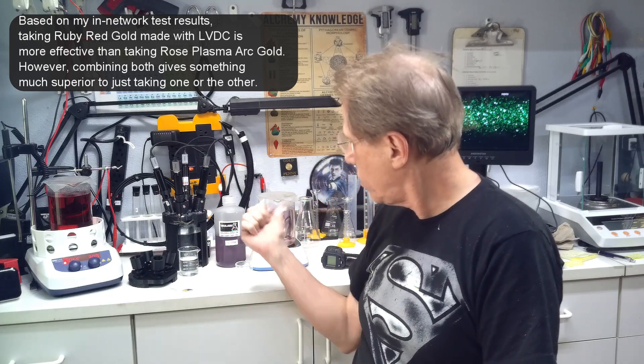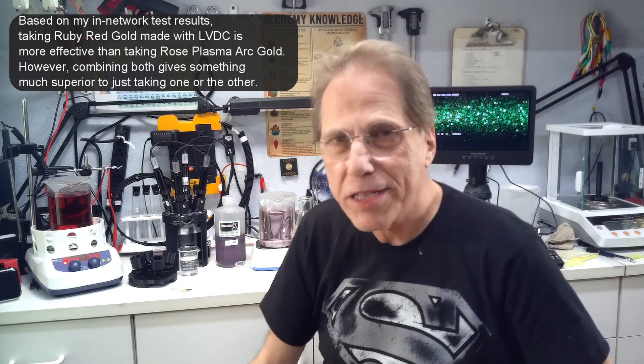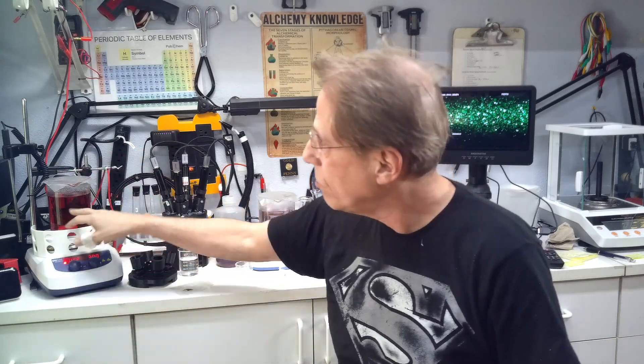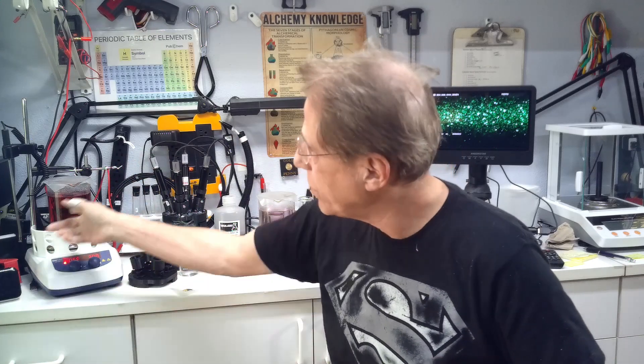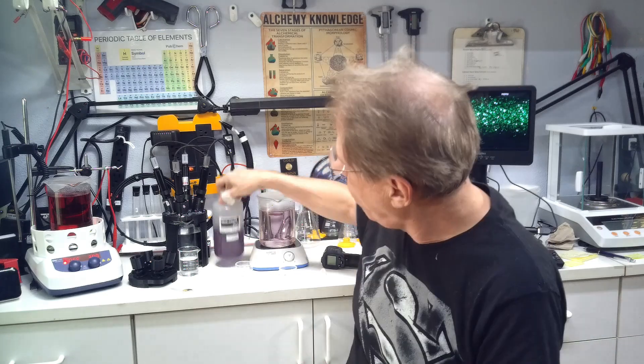So I'm mentioning this to those of you who might be using plasma arc gold because you've got a plasma arc setup making really clean plasma arc gold without any other compounds. It's really good, but if you want to make your gold more effective you might want to mix both, like I do — 50% and 50%. It actually becomes more potent. It's not a huge boost, but it is a boost.